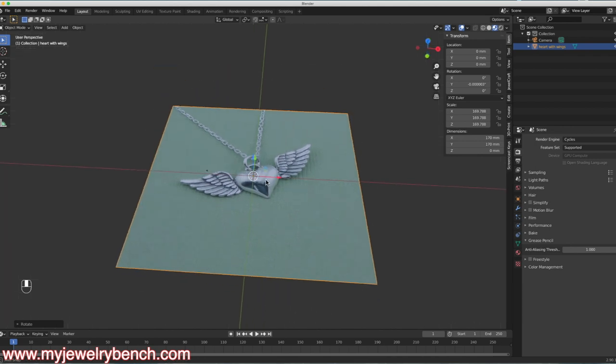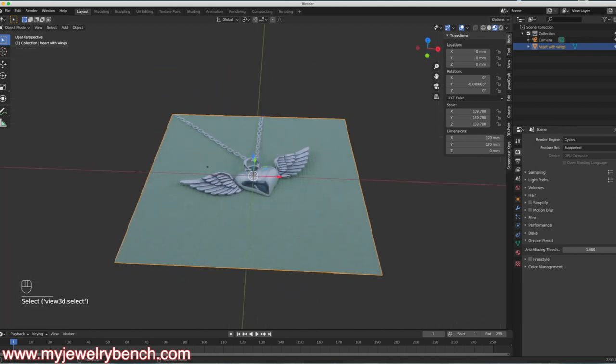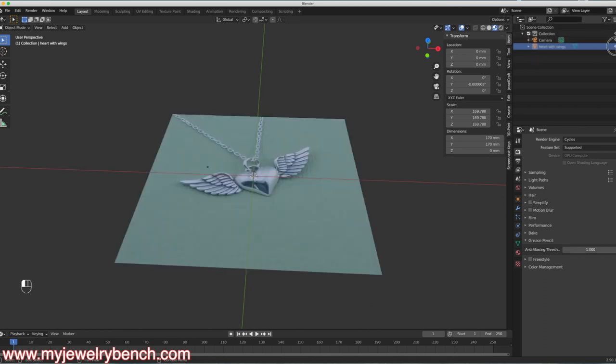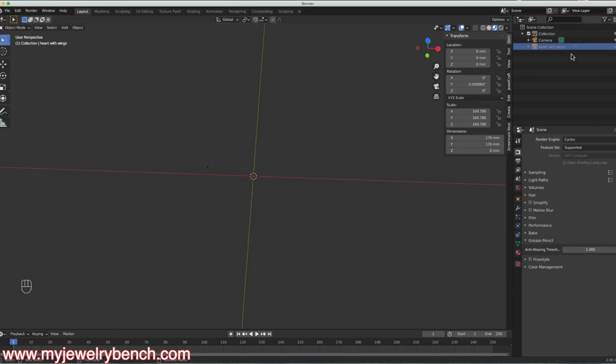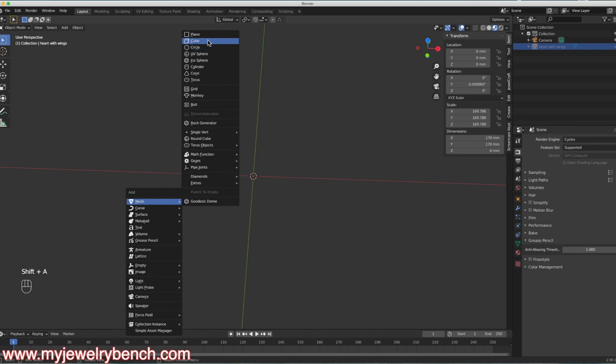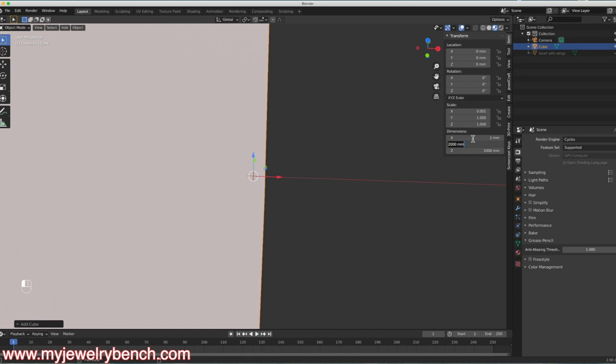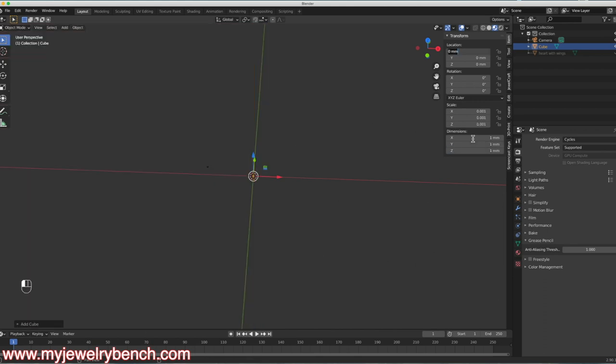What we're going to do is start with a cube. I'm just going to hide the reference image — you can select it and press the H key to hide it, and come over to your collections tab to unhide it with the eyeball. So I'll hide that, hit Shift-A, add in a cube, and size it down to 1 millimeter by 1 millimeter by 1 millimeter.